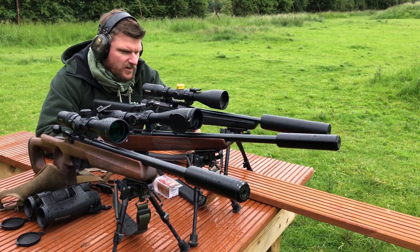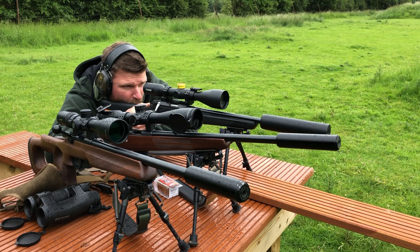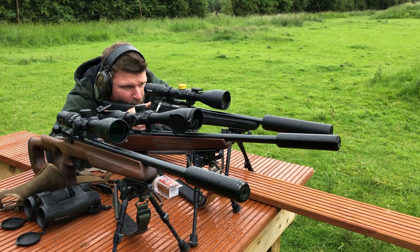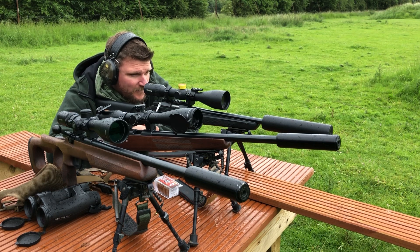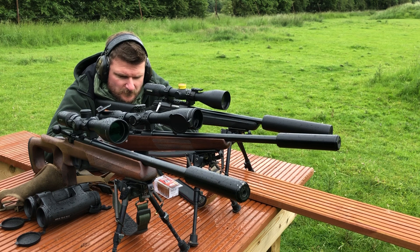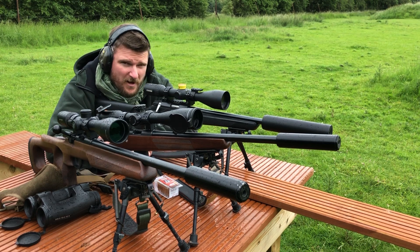Let's change the string on the chronograph. The 17 HMR ammunition has improved massively over the last 2 years but there were a few problems in the past. It serves with any cartridge, any calibre, any rifle - always to count.